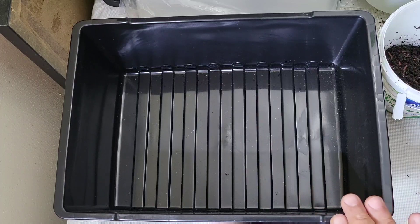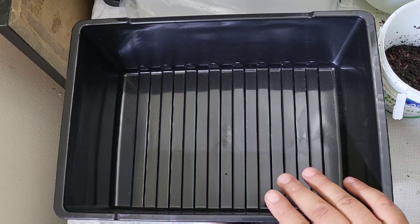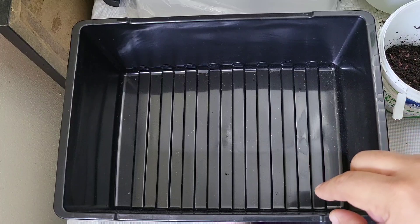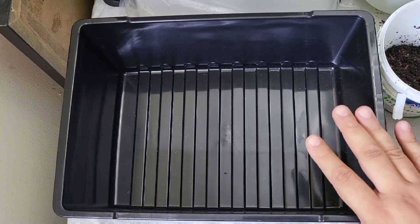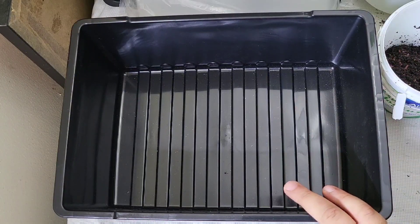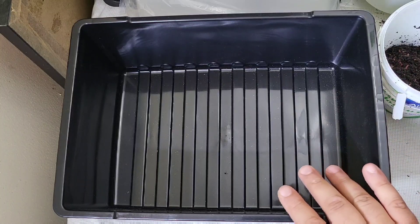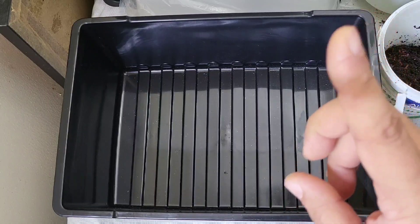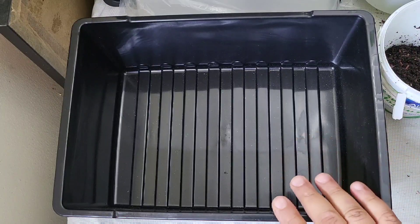I'm going to be using peat moss. I'm not going to be adding eggshells or any other grit into the bedding because my worm chow — which is what I'll be feeding these guys — already has all that in it. It has eggshells, agricultural calcium, and all the other ingredients I put in there as well. If you want to see what those ingredients are, I'll put a link for that video up above. So let's just get to it.